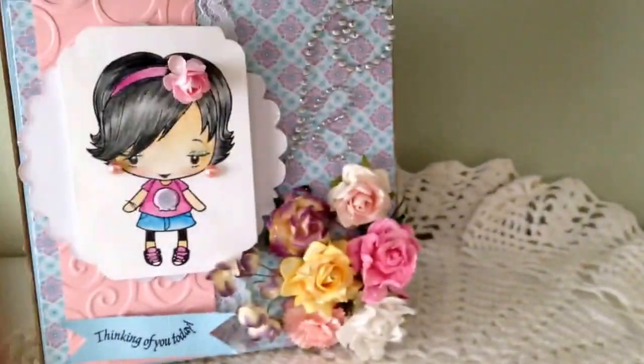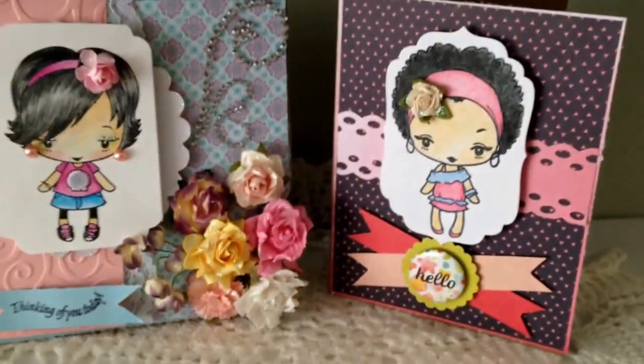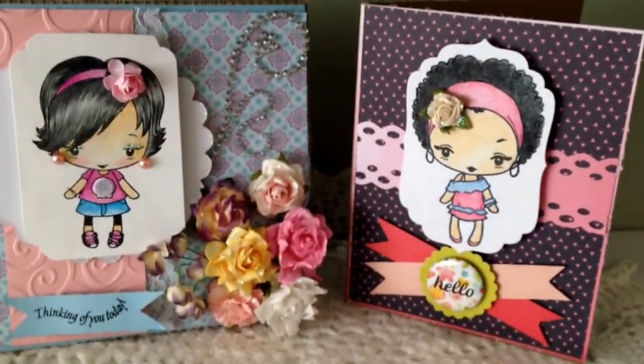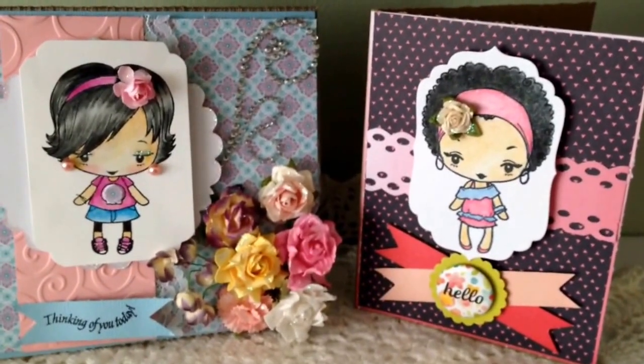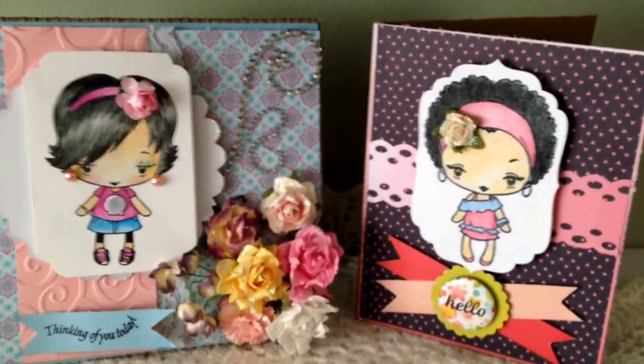So there is my card share, guys — the two cards that I created. I hope you like them. I am having a lot of fun coloring and practicing coloring. Let me know what you think and I will see you at the next video. Bye guys!